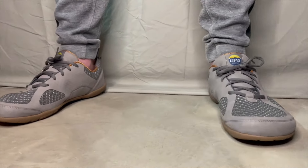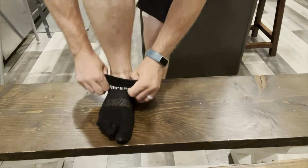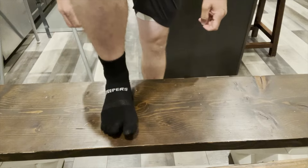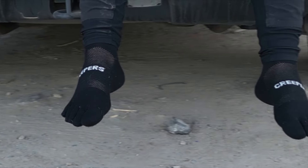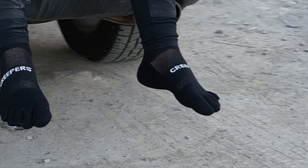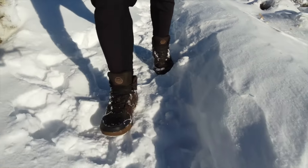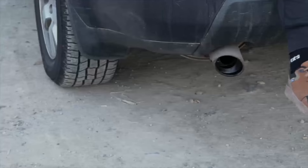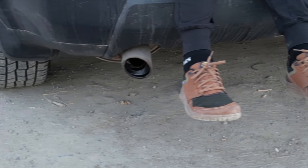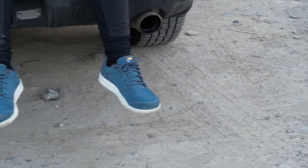Are you looking to take your barefoot shoe experience to another level? Then you're going to need a solid pair of toe socks that lets you take advantage of all that toe box. We love Creepers toe socks — a sock that beat out six other toe sock brands in a comparison video you can see through the card in the corner. Whether it's cold or hot, whether you're hiking, running, or lounging, Creepers toe socks will ensure that your feet stay comfy, dry, and healthy. Head down to the link in the description and use our discount code to save yourself 15% off at checkout.